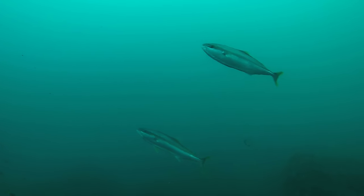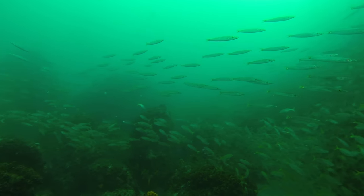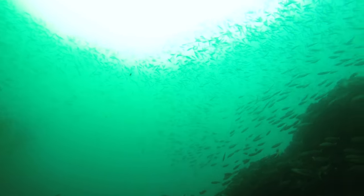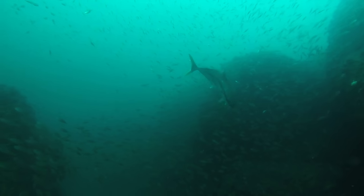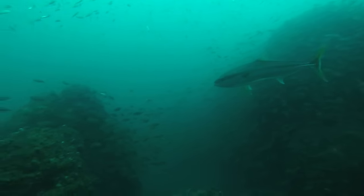Kingfish are predators and they eat bait fish, so if you can find an area with lots of bait fish, that's typically where you will find kingfish. The best place is the up-current side of a piece of reef, where the water pushes nutrients and small particles onto it — the bait fish eat that, and you'll find predators like kingfish and mackerel. One of the best things about kingfish as a spearfisher is they are a curious fish, so often they will find you before you find them.